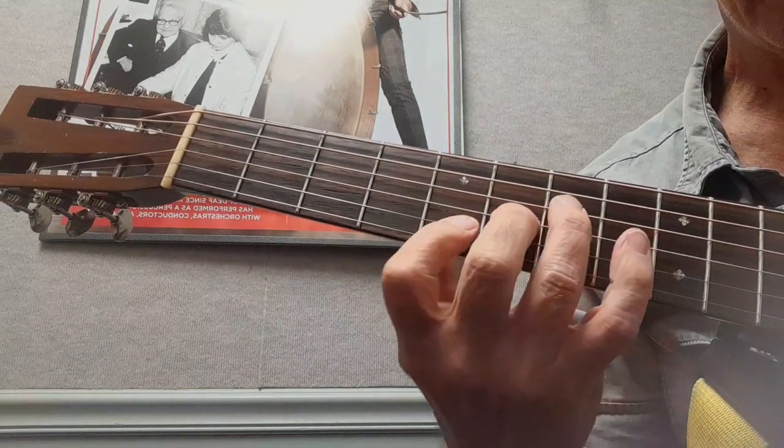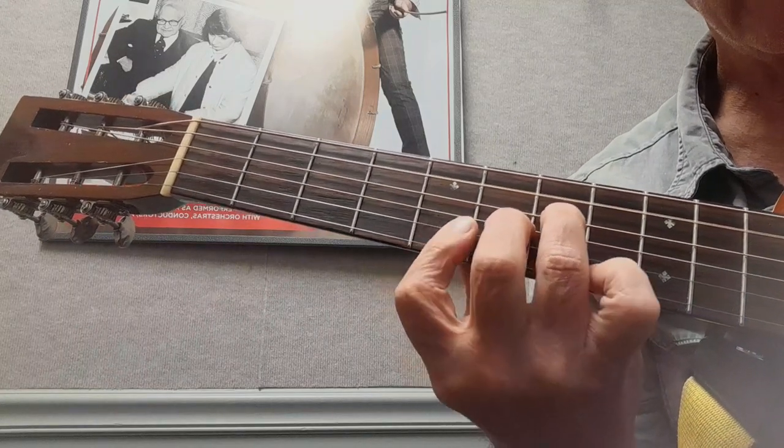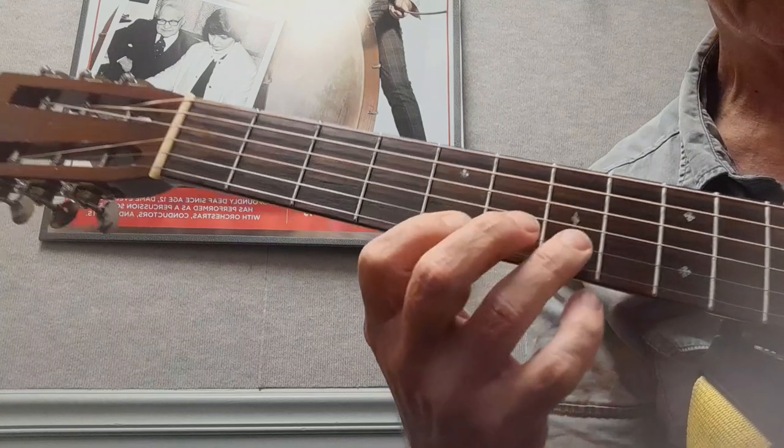Then here you're going to play an A chord. I got the open A and then the A that's shaped like an F, and then I'm going to play this riff.